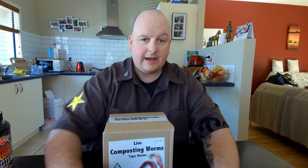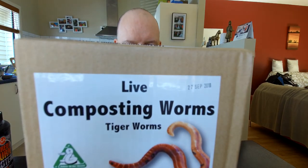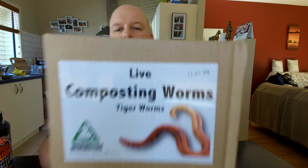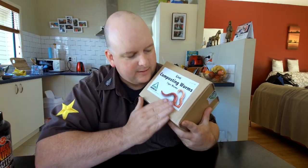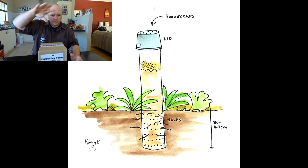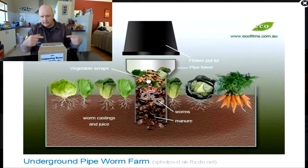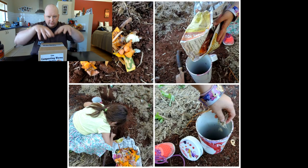What is a worm farm and how can it benefit your garden? We're going to go outside where we've got three worm farms set up - brand new worm farms in the garden bed. Inside each box we have approximately 1,000 live tiger worms. The way it works is you put a container in the garden, put a lid on it, the container has holes in it, and the worms can go in and out through the holes. You put your scrap food into the container.